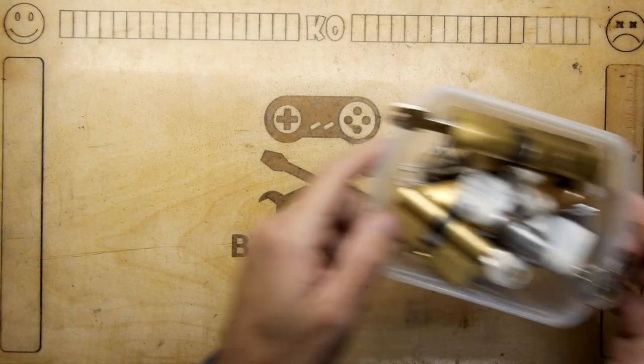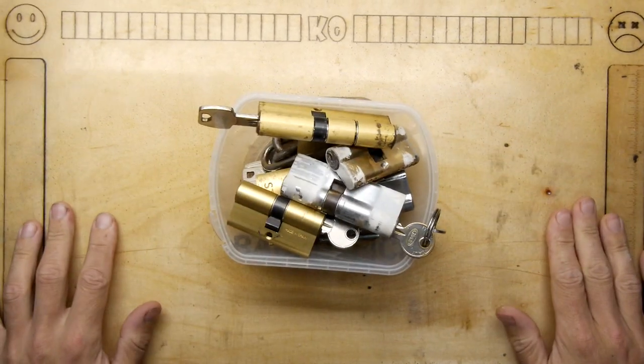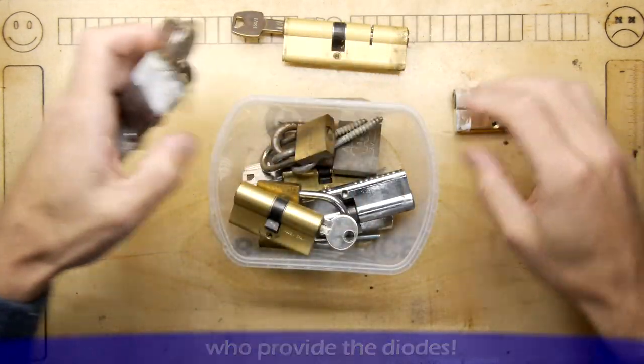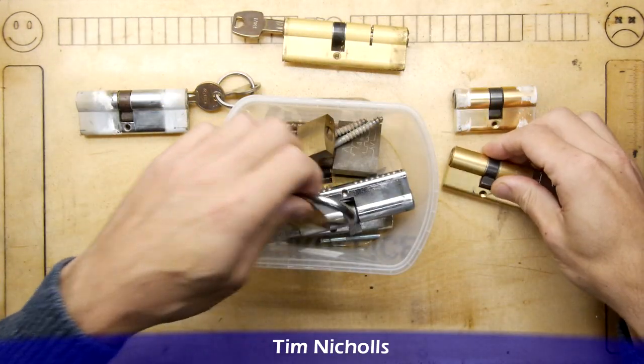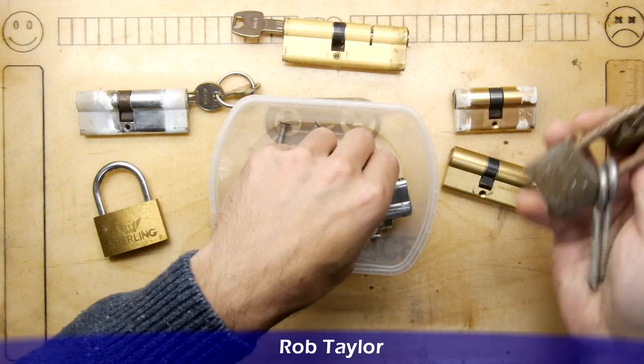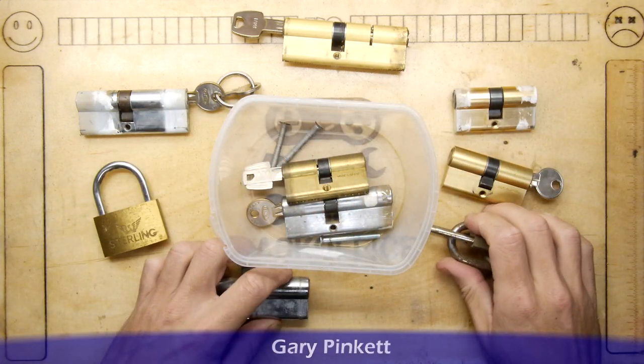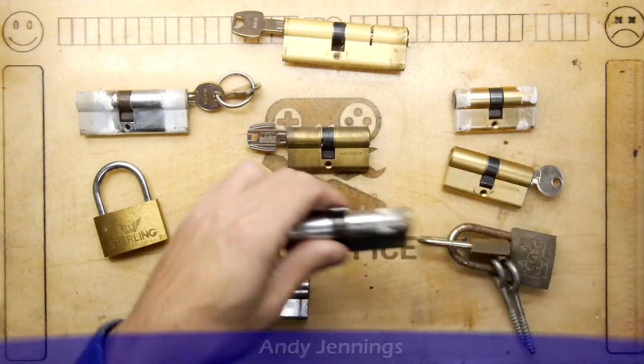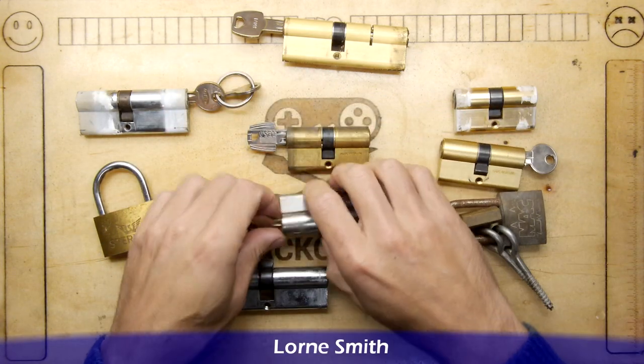I was recently having a clear out and came across this - a pot full of old euro cylinder locks, and there are a few padlocks in here for good measure as well. I was keeping these aside for my friend Tim who likes to pick locks, so I thought he might get a kick out of trying to pick new lock cylinders.